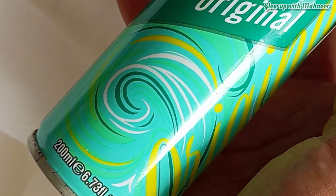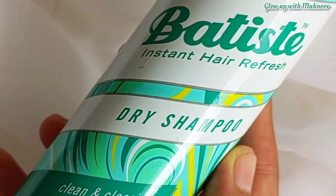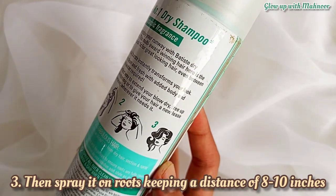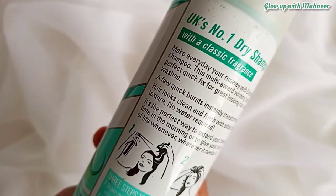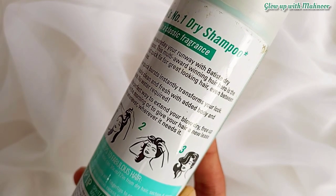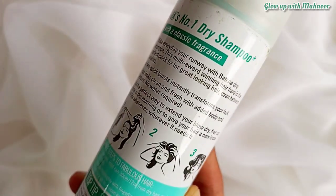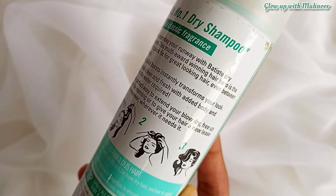So let me share how you use it. First, you shake the bottle. After brushing your hair, hold it at least 8 to 10 inches away and spray it in sections on your hair roots and scalp. Then leave it for about 2 minutes. Because it comes out in powder form, you need to massage it into your hair after waiting.